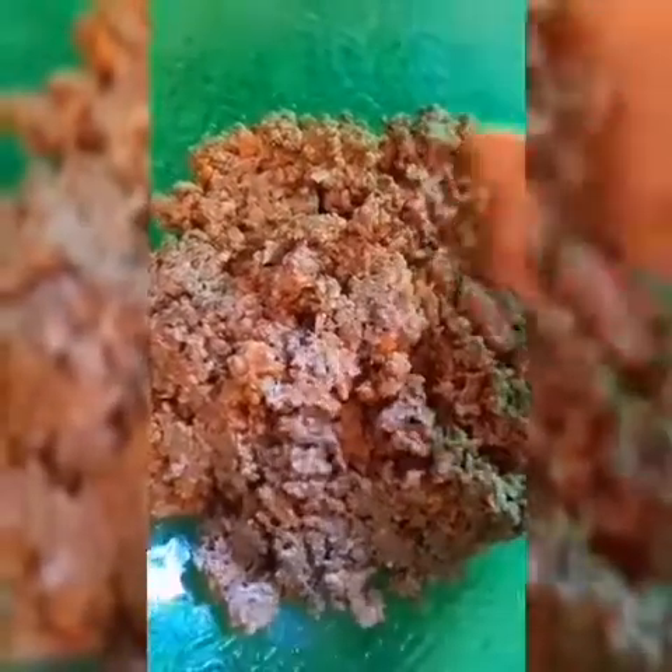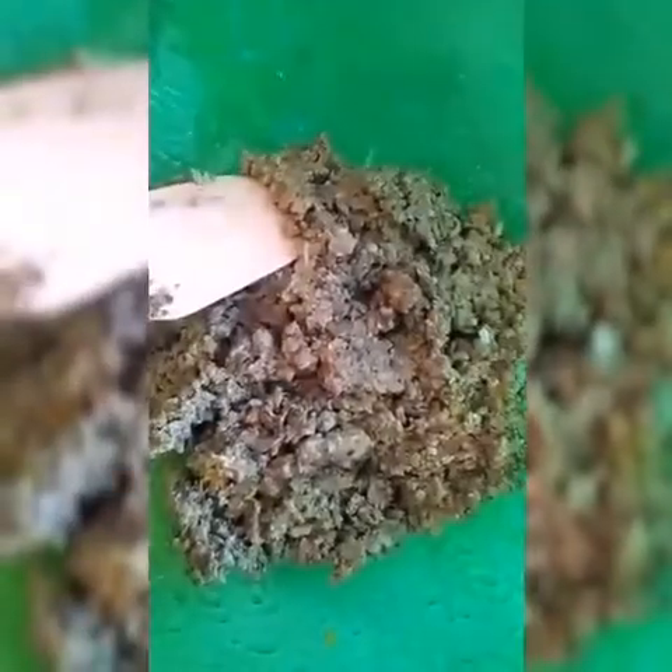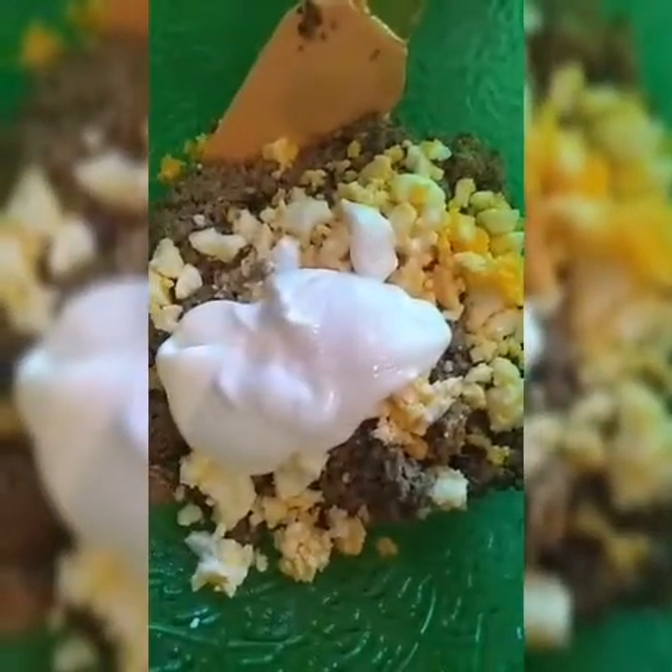Cover for 2 more minutes. Now we just need to add 2 boiled eggs. Add the mashed eggs and 2 tablespoons of light cream.